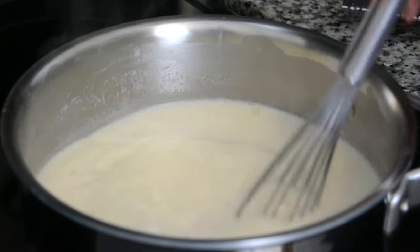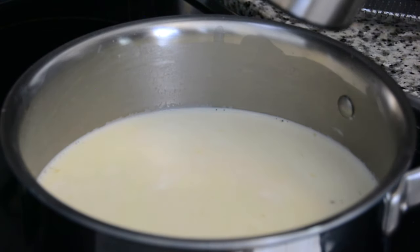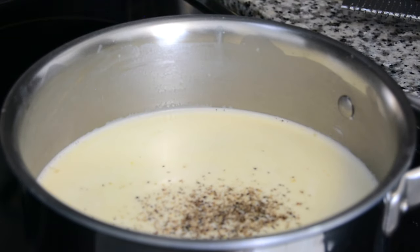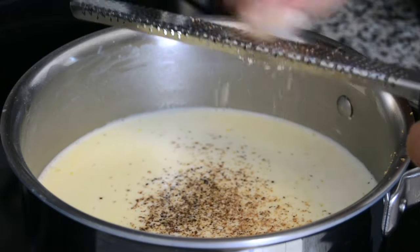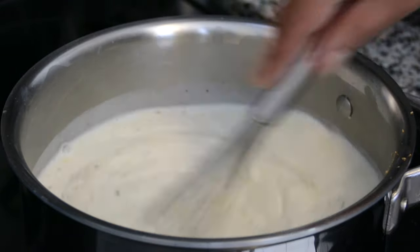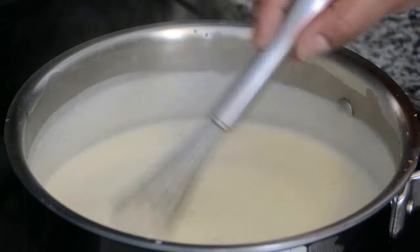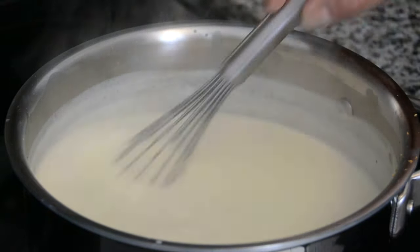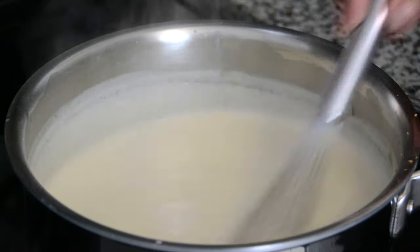Our bechamel sauce is thickening. So now we're going to lower the heat and add 1/2 teaspoon of salt, about 1/2 teaspoon of freshly cracked black pepper — or you could use white pepper if you wanted — and 1/4 teaspoon of freshly grated nutmeg. Let's continue whisking. Our bechamel sauce is almost ready, just a few seconds more. You don't want to make it too thick because we're going to layer it between the potatoes before we put it into the oven, so it's going to thicken even more with cooking the potatoes.